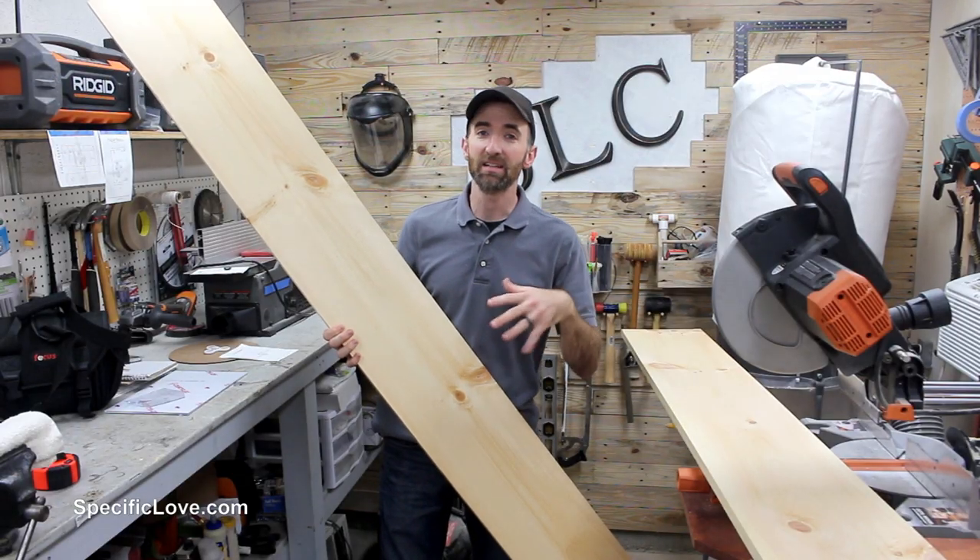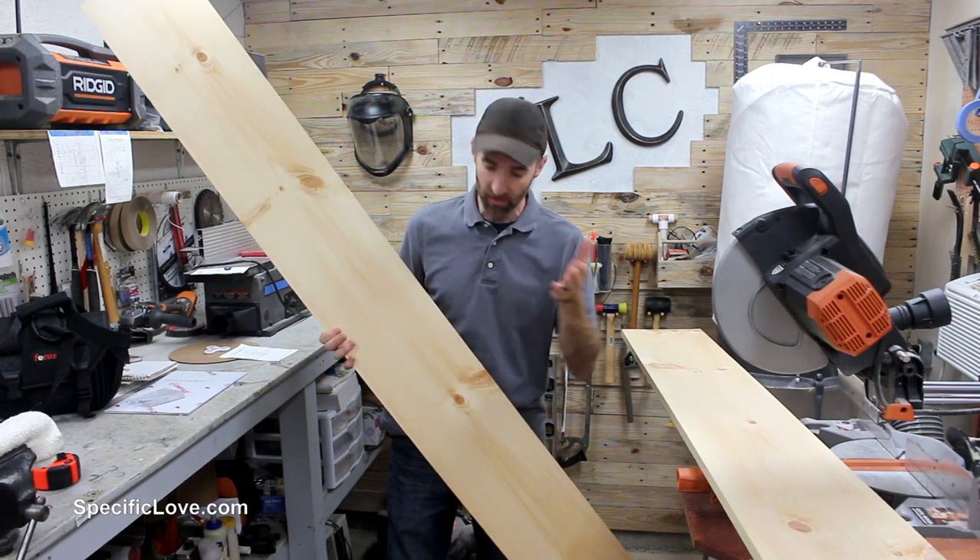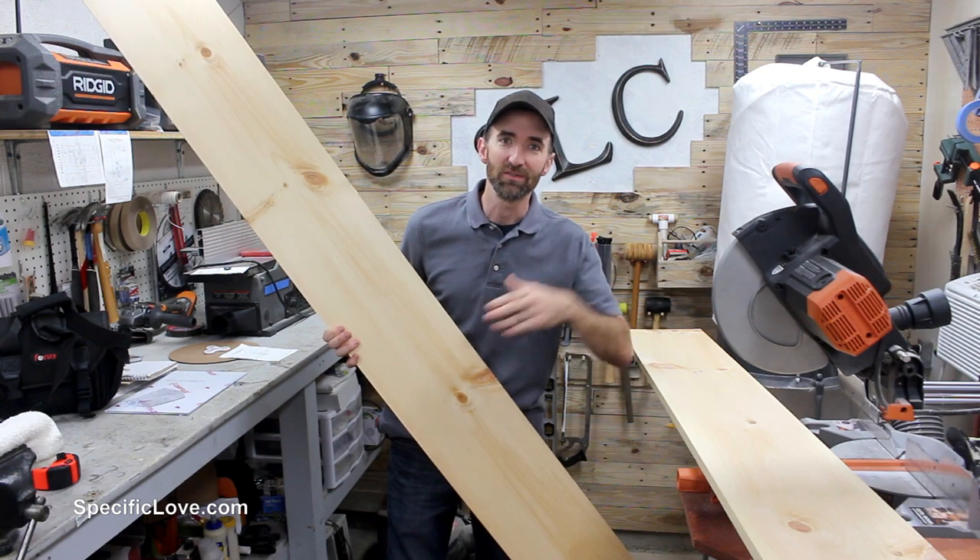With the 1x10s I decided to purchase 1x10x8s to make this as simple as possible. We're going to measure out roughly in half, cut them, and these will be the flat shelves.